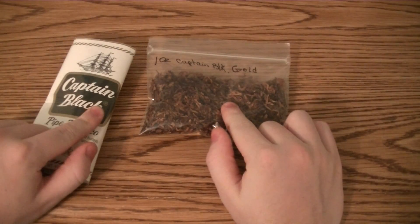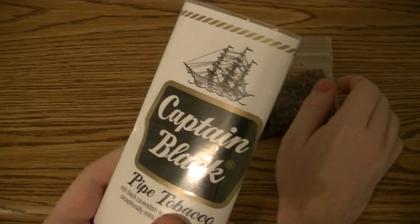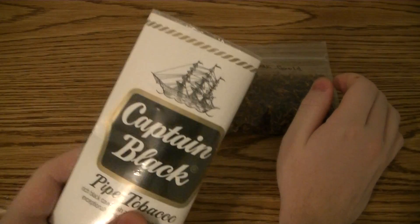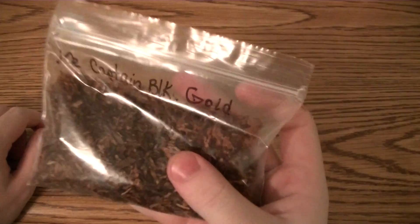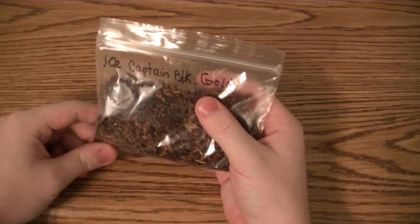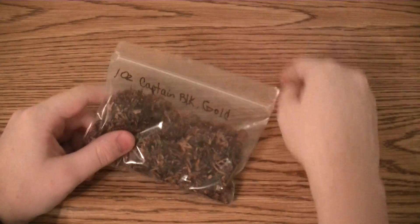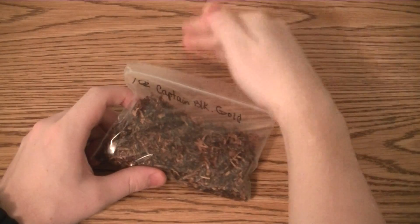I actually tried them side by side — I had two pipes with both tobaccos in them just to give it a try, and I like Gold a lot better. The regular has kind of a more chemical-y taste to me, the more I think about it. I'm not saying it's horrible, it's just okay. But this I really, really like — almost love it. I love Captain Black Royal, but Gold is in between Classic and Royal. If I had to rank from least good to best, it would be regular, gold, then Royal.